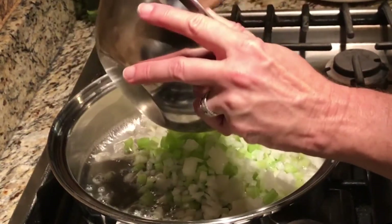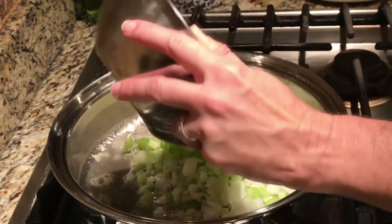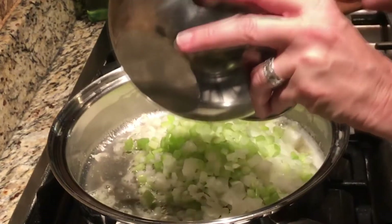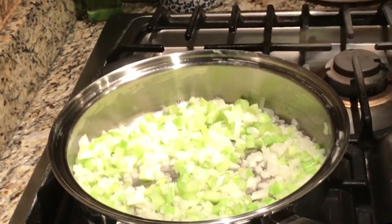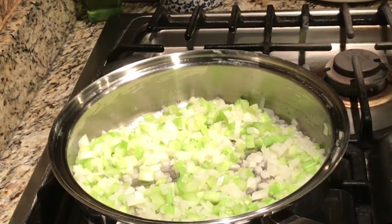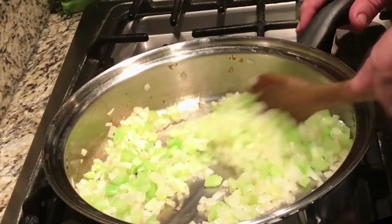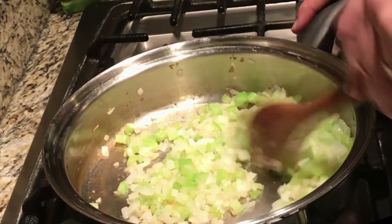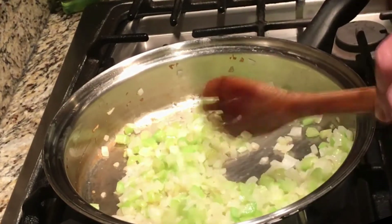We're adding our celery and onions to the hot butter and getting them sautéed up real good. We'll keep the vegetables sautéing until they're nice and tender. Our celery and onions are now nice and translucent and soft, so we're going to get them off the fire and add them back to our dressing.